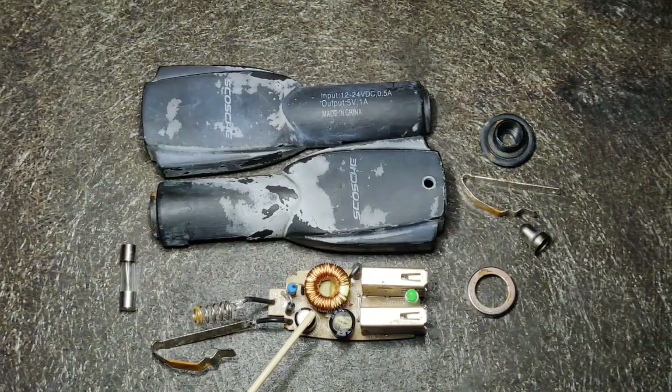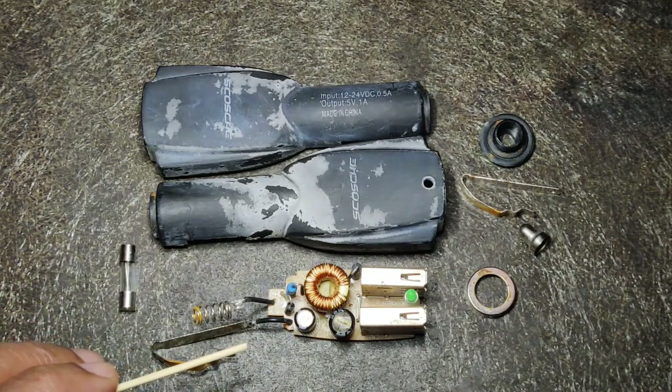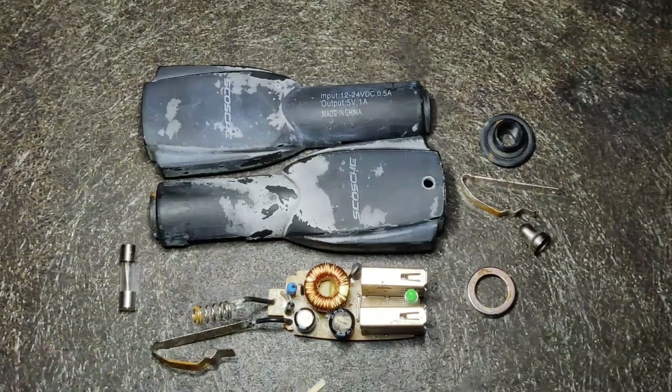This suggests that probably the switching IC used in this is failing at the output, probably because of a short in this electrolytic capacitor. I'll remove this and see if it works. This one is probably an MC34063, which is a buck and boost switching IC — in this case used as a buck.